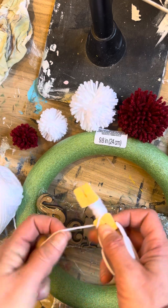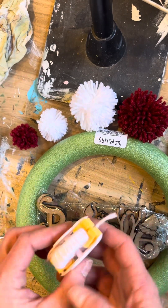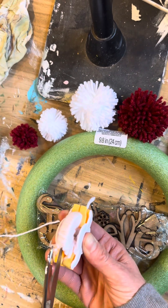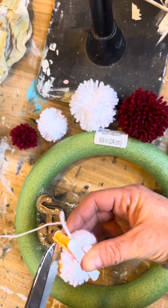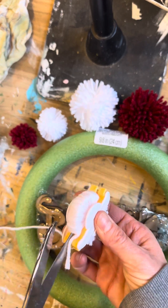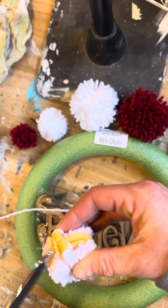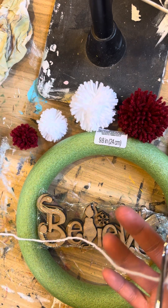Once you get that side wrapped like the other one, you're going to fold those in like that, then take your scissors. Right up the middle there's a crack — take your scissors right along that and cut those yarn pieces right up the center. Then flip it and do the same thing on the other side.